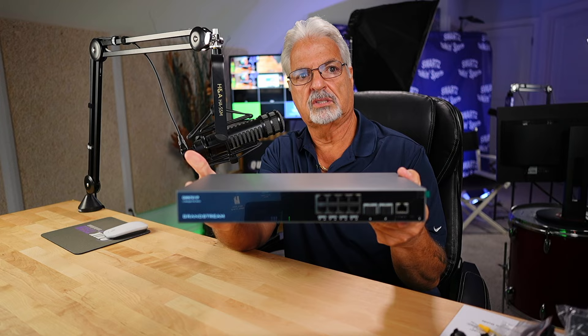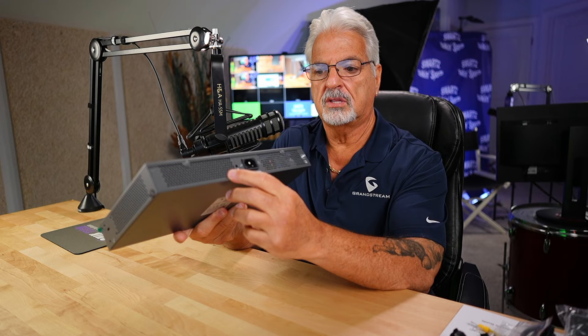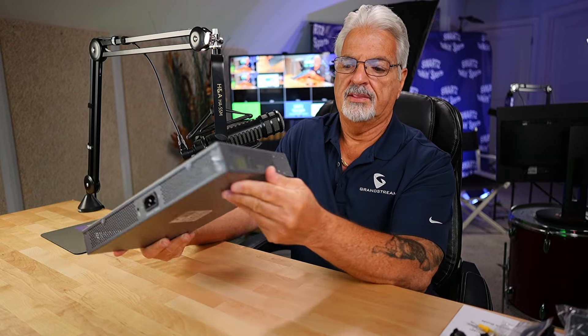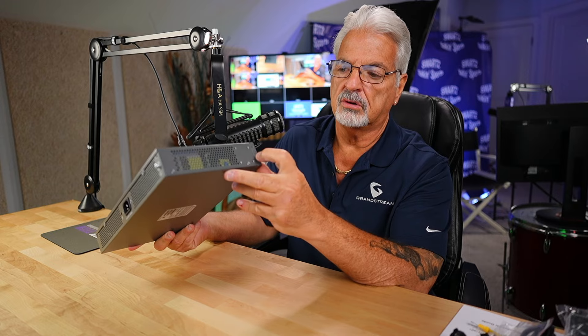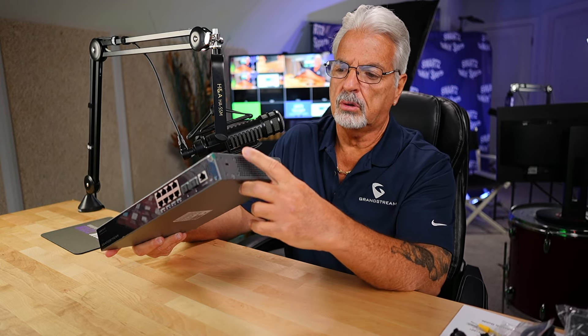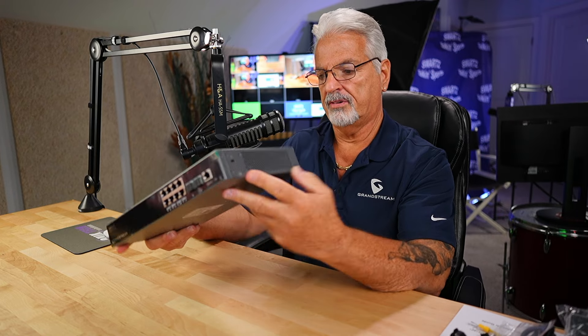Here it is in all its glory. It's a pretty hefty, well-built switch. On the back of the unit there's a lot of ventilation for cooling, your power port, and your grounding lug. On the sides there's more ventilation for cooling, screw holes for your rack ears, and on one side there's also a Kensington lock in the center, in case you decide to put it on a tabletop so it can't walk away very easily.